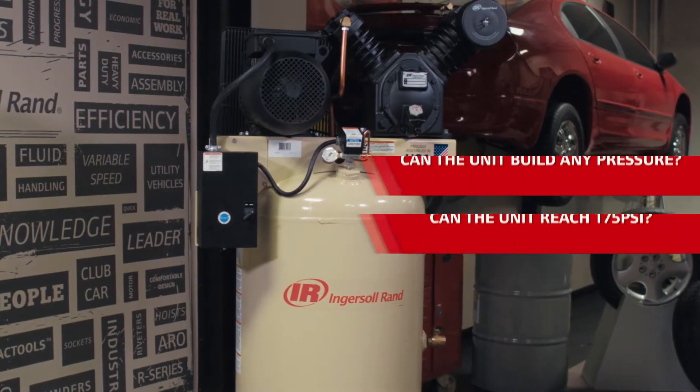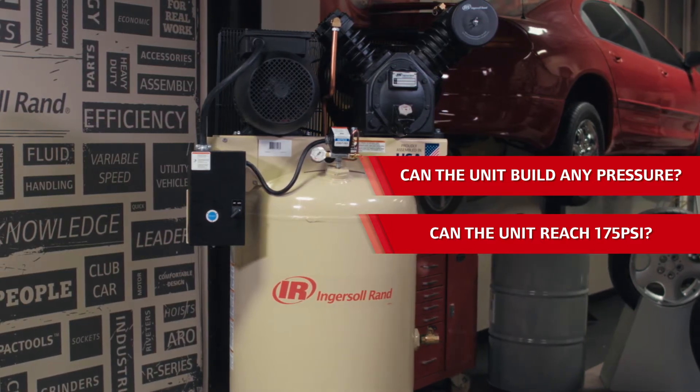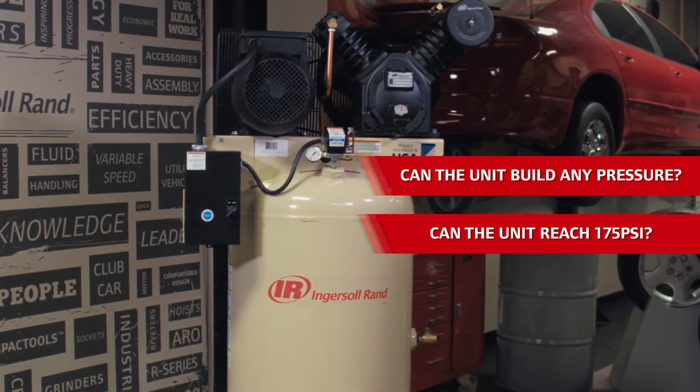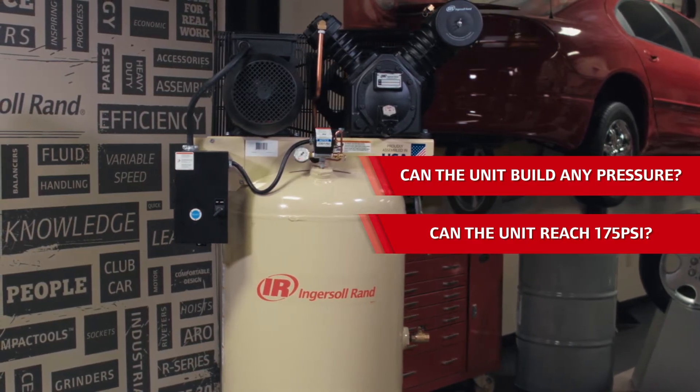How will you know if your air compressor is not building pressure? The main symptom is if it doesn't reach the max rate of pressure after running for a long period of time. For this model, it's 175 psi. If that's happening, there are a few quick questions to ask yourself: Is the unit making any pressure in the air tank? Can it reach 175 psi over time, or is it leveling off at midpoint pressure, like 50 or 100 psi?